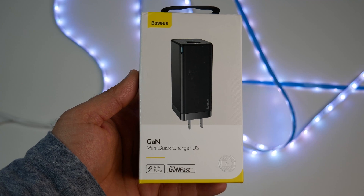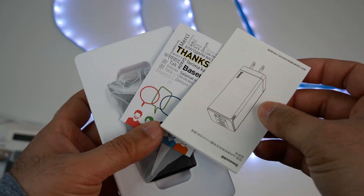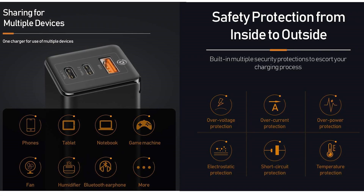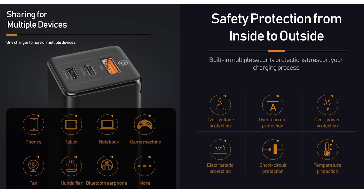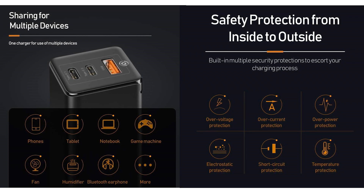The Baseus 65W USB-C charger comes with a 65W charger adapter, a user manual, and weighs only 120 grams. The charger has a built-in intelligent chip that enables smart adjustment of output voltage. When multiple devices are charged at the same time, it also avoids abnormal screen response, flashing, and battery damage.